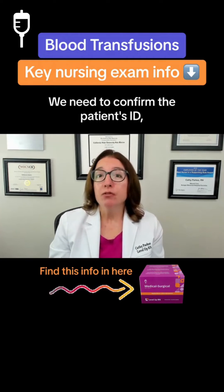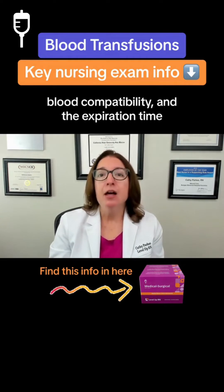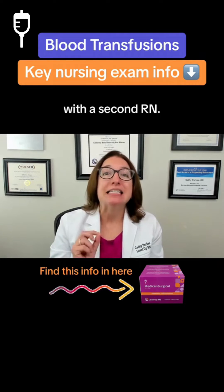We need to confirm the patient's ID, blood compatibility, and the expiration time with a second RN.